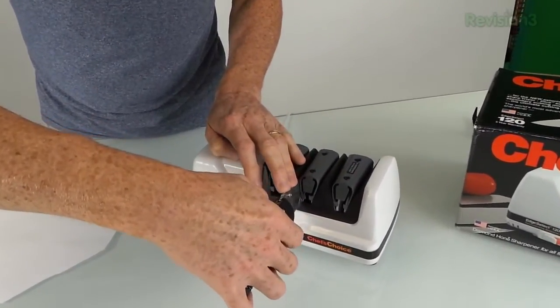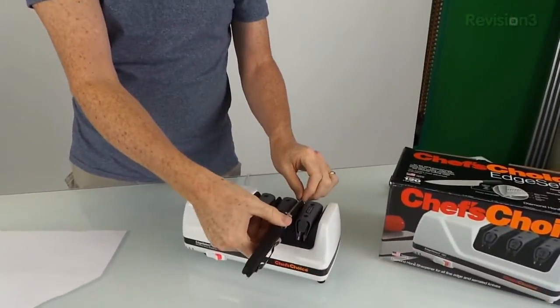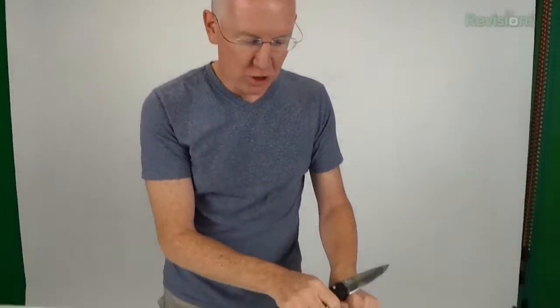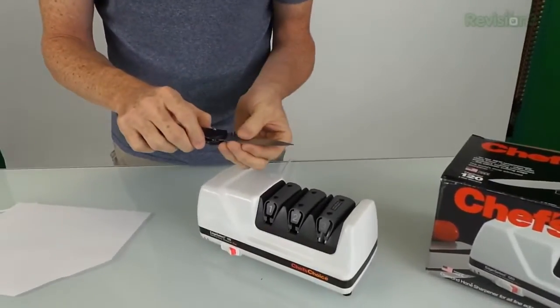Another thing to consider, especially the first time you use this machine on a knife: whatever angle the blade has from the factory may be different than what this machine sets. For example, this could be a 17-degree angle but the knife came from the factory at 20 or 15 degrees — in that case it'll take a lot of passes on bay two to reshape to that point. So when that happens, start with number one the first time to set a brand-new bevel angle, and from then on you should only need bays two and three.